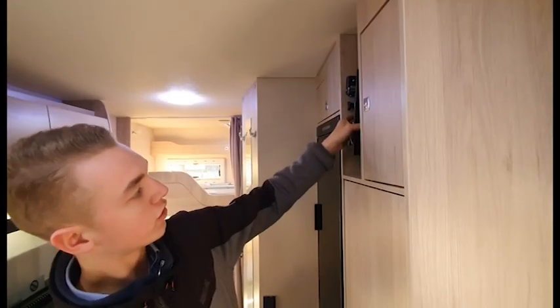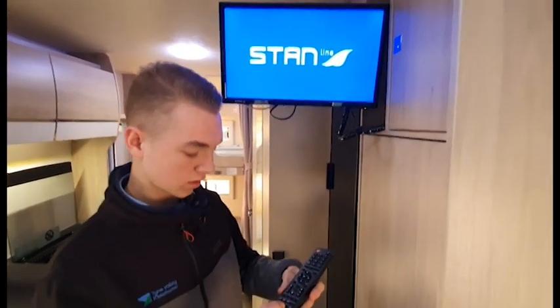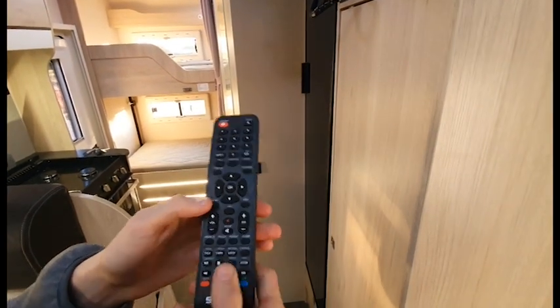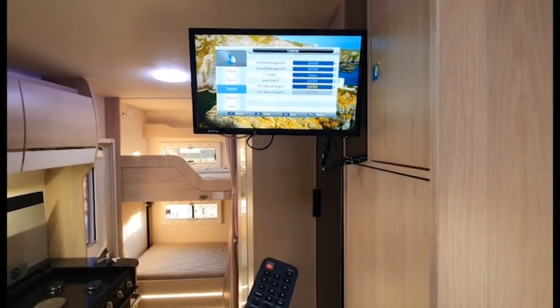To operate the TV, push the silver catch, slide the TV out and turn it on. You must make sure that you retune your TV each time you move — simply press menu, go down to channel and do an auto tune, and it'll find as many channels as possible in your area.